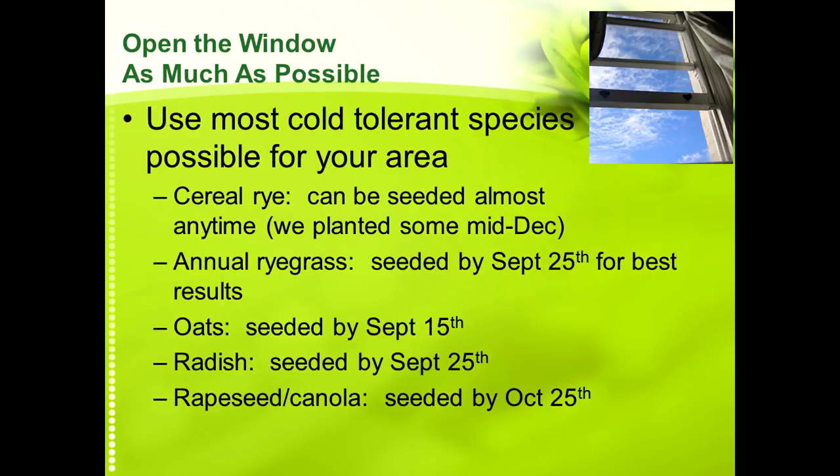You can use the most cold-tolerant species possible for your area. For example, cereal rye — we've had guys planting cereal rye all the way through the end of November and even into mid-December; you won't see much in the fall but it's going to be there in the spring. Annual ryegrass, in our area of South Central Nebraska, needs to be in by September 15th to 25th for best results especially for overwintering. Oats really needs to be in prior to the middle of September. Depending on when you get your crops out, it depends on what you can use — and that's why shortening the season gives you more choices.